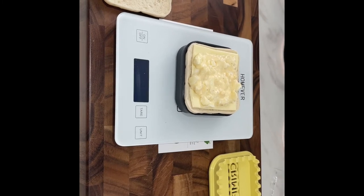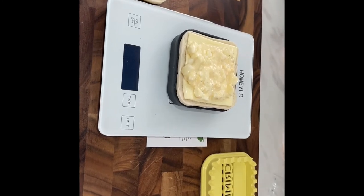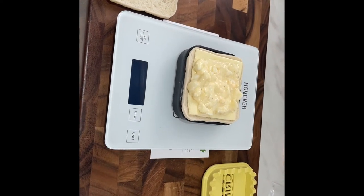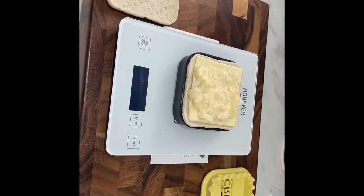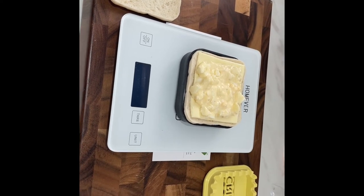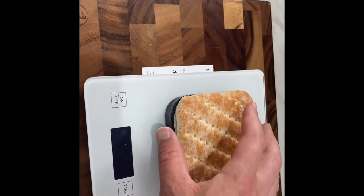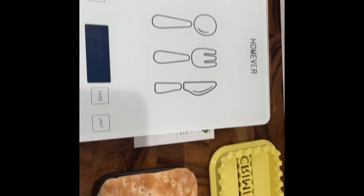So I've just done the macros in MyFitnessPal and we've got 237 calories for this and it's 9.3 grams of protein in total. So yeah, the protein level could be a little bit better for a breakfast in my opinion, but it's not too bad and it's not too many calories. Hopefully this will taste amazing - that's the main thing isn't it.